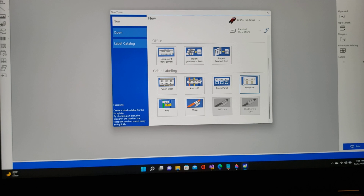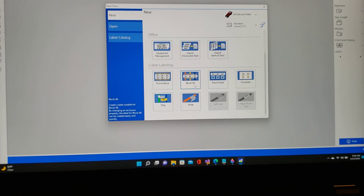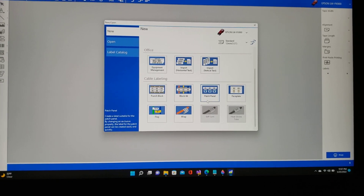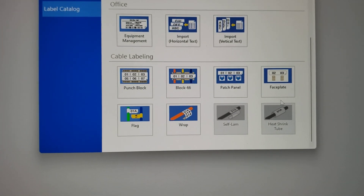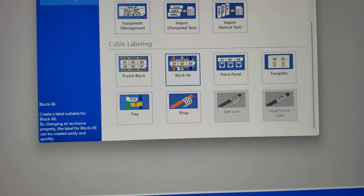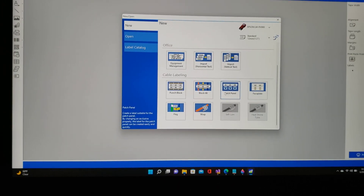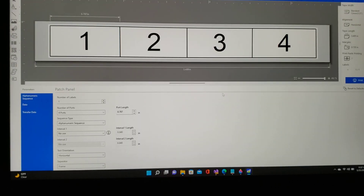I'm going to create a label. I've got a couple options: I've got block 66, patch panel, faceplate. They all seem to have similar characteristics — I haven't really seen much of a difference between the three options, but they lay them out for you in case you don't know that a patch panel can be similar to a block, can be similar to a faceplate. For this, I'm going to go into patch panel and double-click on that.